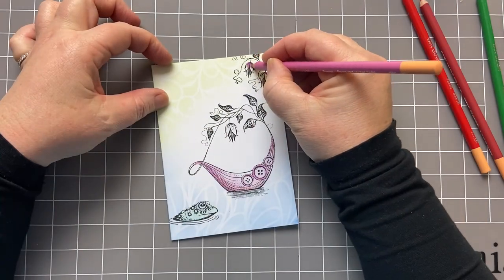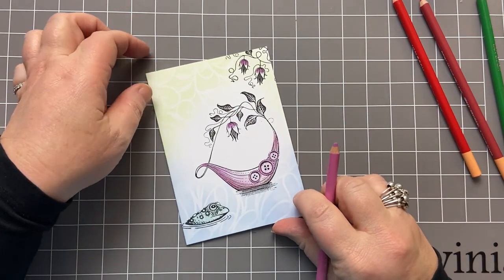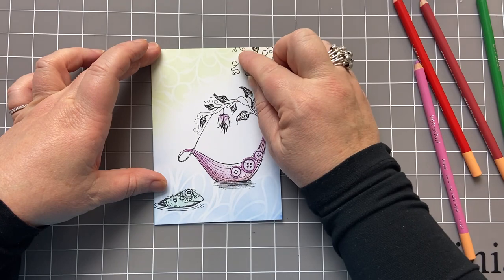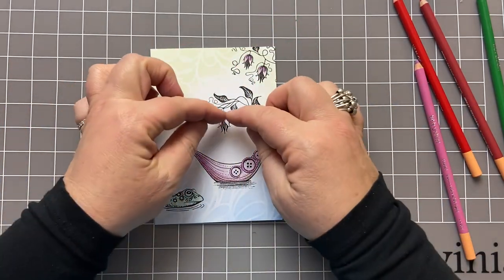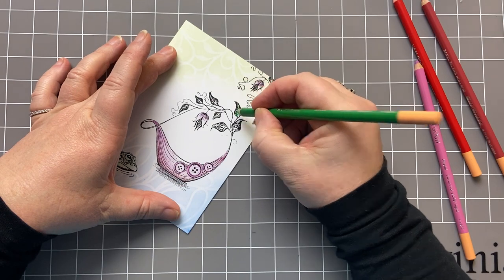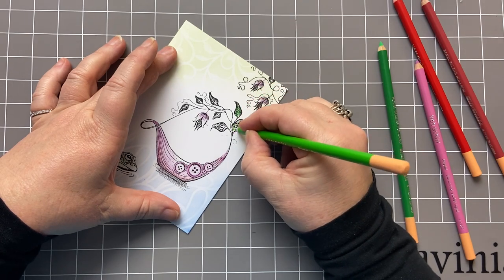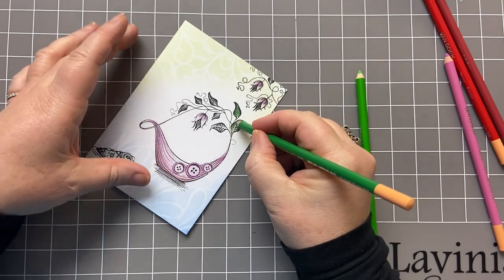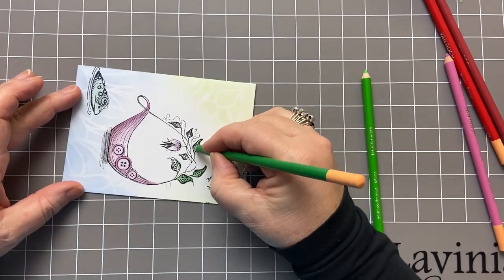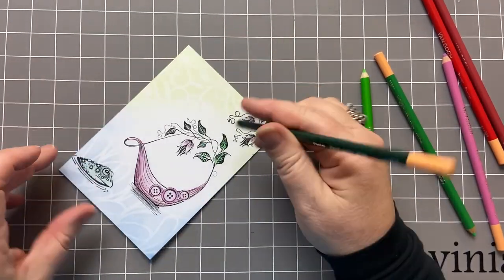Then I'm going to take my pink again and just colour the top bits of these flowers — that's about all I've done. Then I'm going to take my finger and just smudge that colour down, so it pulls the colour from the top of the flower down. Then I'm bringing my greens in, and I'm going to play with both greens because no leaf has just one shade. I'm just going to colour the centre of each of these leaves.